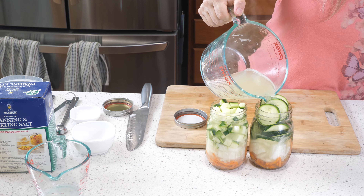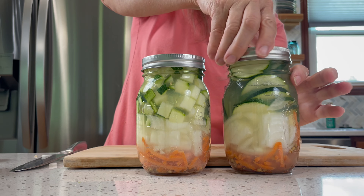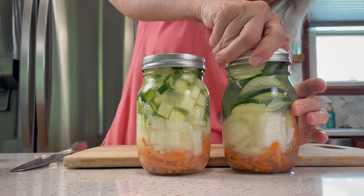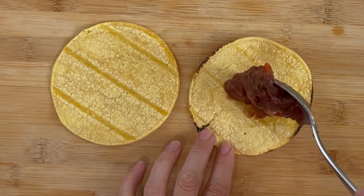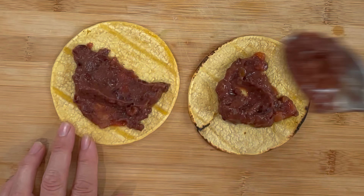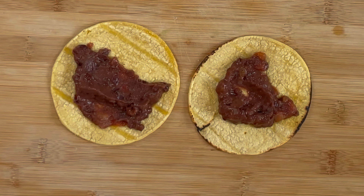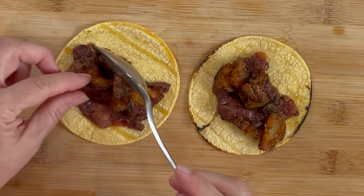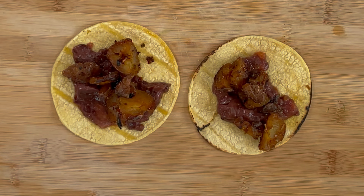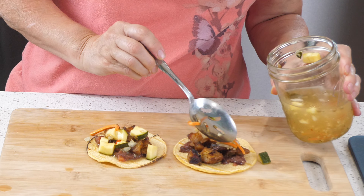Once the jar is filled to the top, place the lids on and put them in the refrigerator. These are refrigerator pickles, so they don't need any more processing besides this hot liquid. Put the lids on, put them in the fridge, and they need about 24 hours before they're ready to go. To make the tacos, we'll use corn tortillas, refried beans — canned or homemade — and some crispy roasted potatoes seasoned with taco seasoning and cumin. Then of course we're adding our zucchini pickles on top.